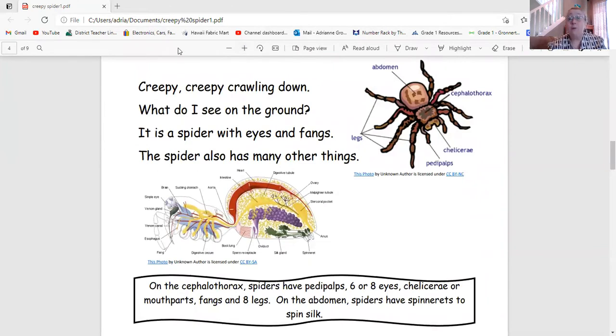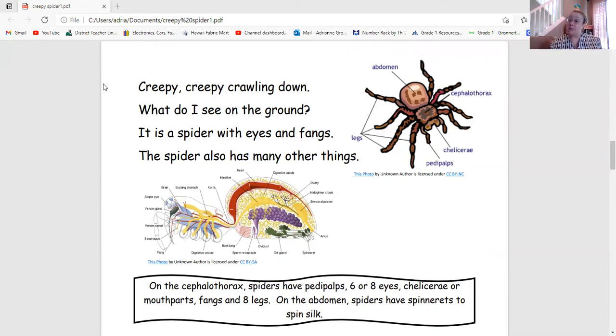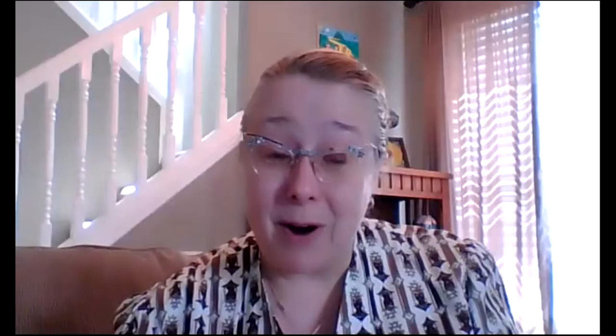Creepy Creepy Crawling Down, what do I see on the ground? It is a spider with eyes and fangs. The spider also has many other things. On the cephalothorax, spiders have pedipalps, six or eight eyes, chelicera or mouth parts, fangs, and eight legs. On the abdomen, spiders have spinnerets to spin silk. Those are the spider's body parts.